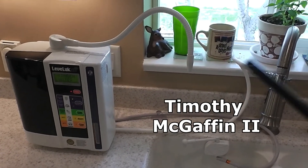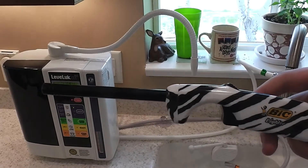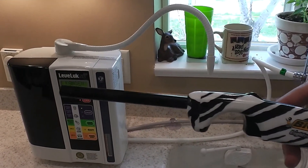Hi, this is Tim McCaffin II, and I am going to show you what happens when you mix Kangen water and fire together and explain what is happening and why.